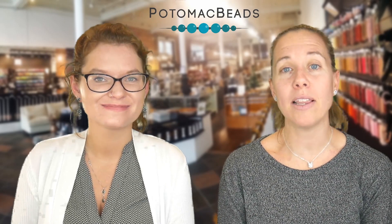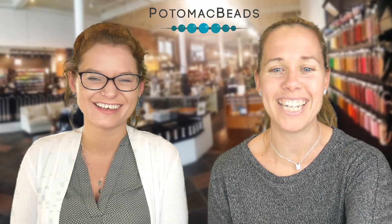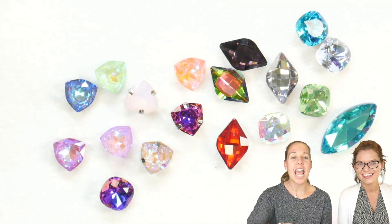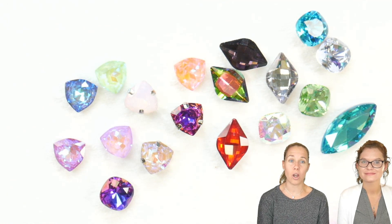Hi everyone, I'm Allie and I'm Bridget, and we are going to show you a spotlight on some new crystals. Bridget's really excited about them — she's been like a bird and not been able to stop looking at the new crystals. As we continue to grow our products, we are also growing our crystal line.